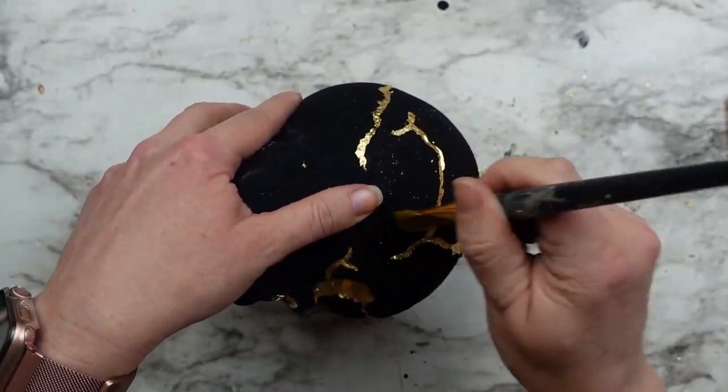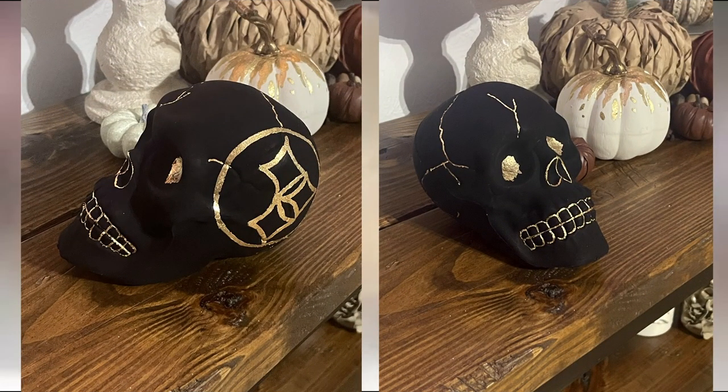I made a few versions of this skull, including one with a Steeler logo on it since we are from Pittsburgh — that one is for my husband — and that's it for this one.